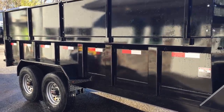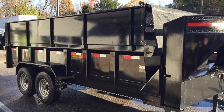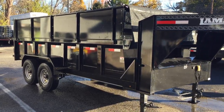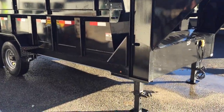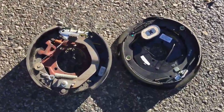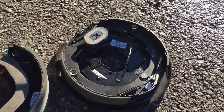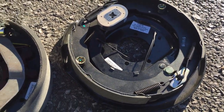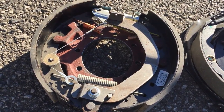This particular unit is equipped with 8,000-pound axles. For a dump trailer this size, you really ought to consider the 8k axles — 7k axles at this size can be overloaded pretty quickly. A lot of people think a thousand-pound GVW difference isn't much, but they couldn't be more wrong. To illustrate: here's a 7,000-pound brake assembly compared to an 8,000-pound brake assembly — the difference in running gear is significant.